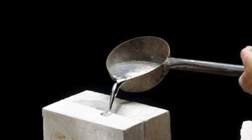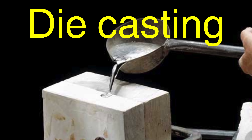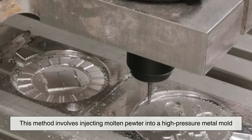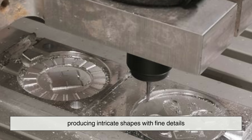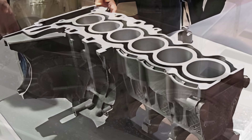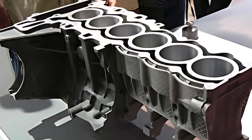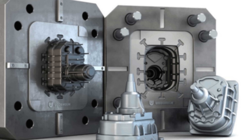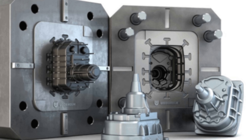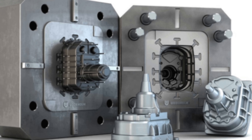For larger or more detailed designs, die casting is frequently used. This method involves injecting molten pewter into a high-pressure metal mold, producing intricate shapes with fine details. Die casting is commonly used for mass production, as it allows for high precision and uniformity in every piece. Once the metal solidifies, the newly formed pewter object is removed from the mold and prepared for the next stage of production.